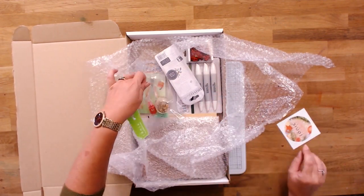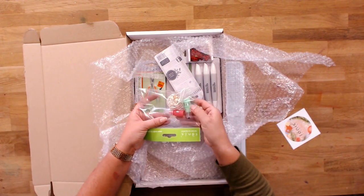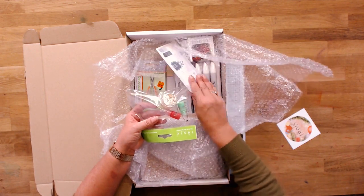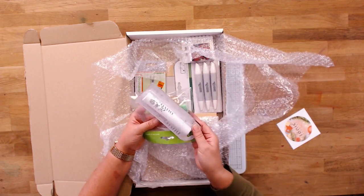We've got two pots of Nouveau Drops: the berry red and the glow in the dark. We've got a little pot of gilding flakes in there, and because we've got gilding flakes we need the pen, so we've got the Nouveau Pen to be able to stick those down.